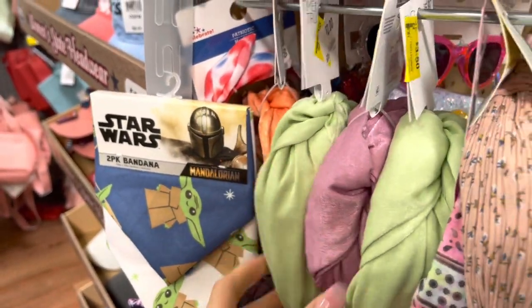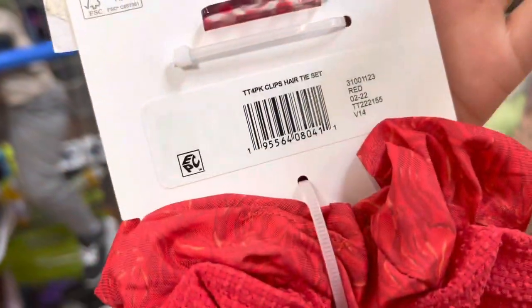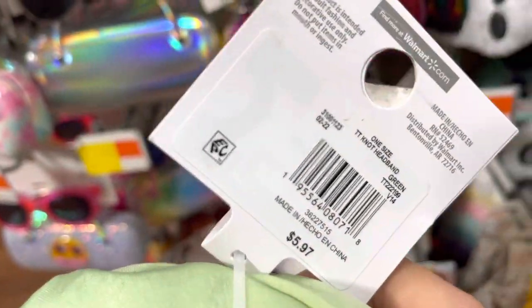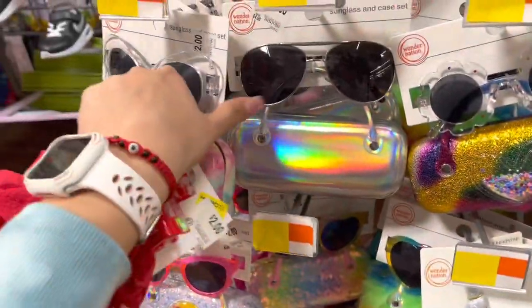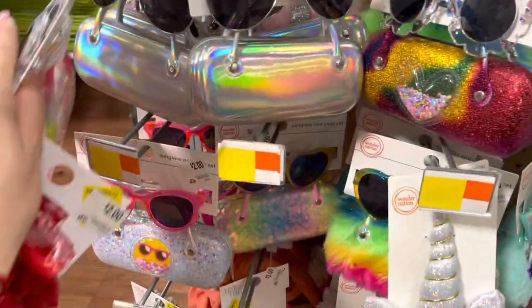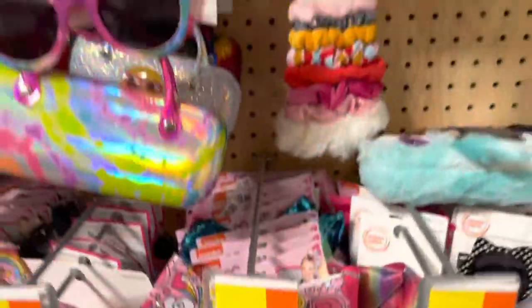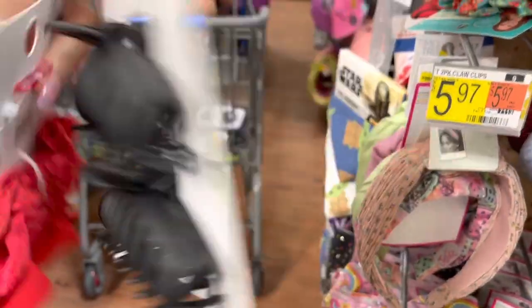Let me give you one of the barcodes so if you guys are interested — that is such a good deal for only one dollar. Let me give you this one too. It says two but they're actually one dollar. Let me scan these really quick.